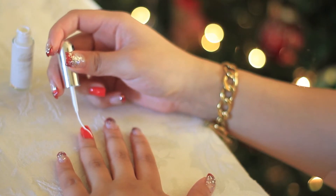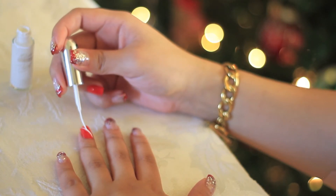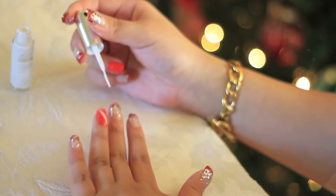So with a white nail art brush we're going to go ahead and do the candy cane pattern just by creating stripes.